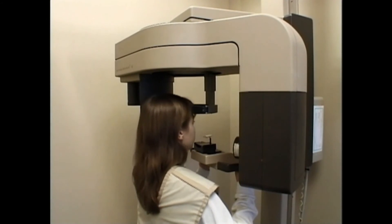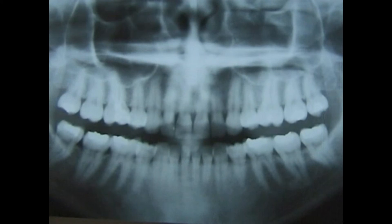Panoramic x-rays are comfortable and safe. They give us information that we can't get from any other x-ray source.